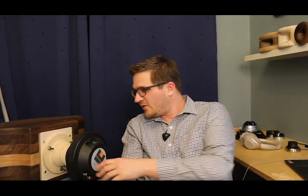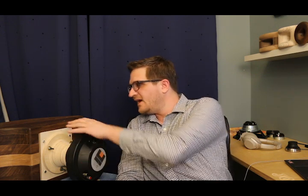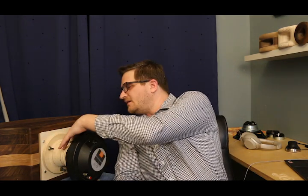Hey guys, welcome back. In this video I'm going to feature the ES290 by Radio Horn. This is, as you can tell, a large horn, and for this test I'm going to be using the JBL 2446H compression driver, which uses a 4-inch titanium diaphragm. I've adapted it to the horn with a throat adapter.